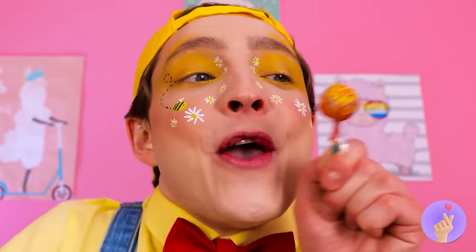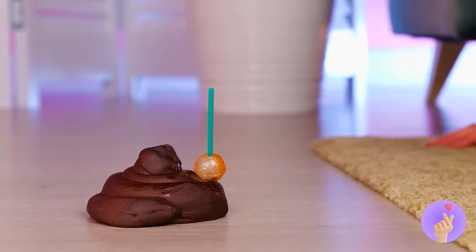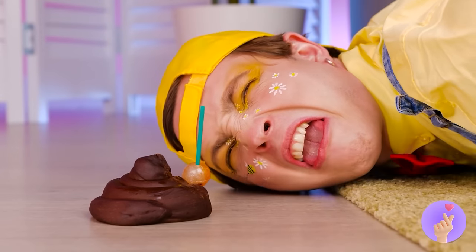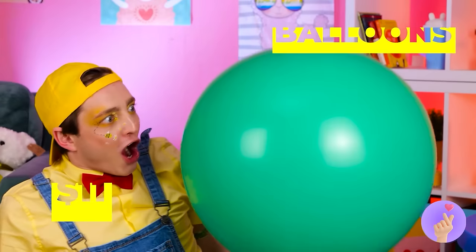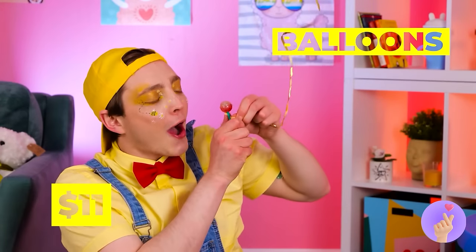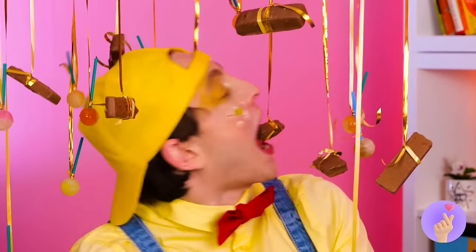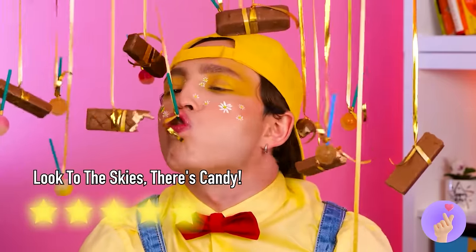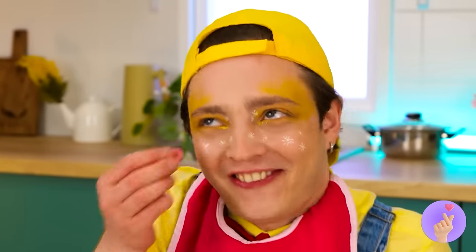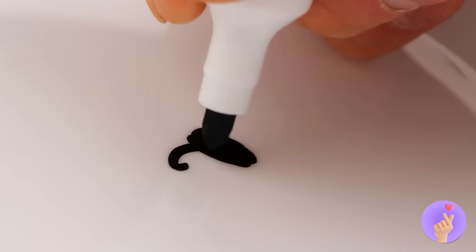Nothing beats a yummy lollipop — except maybe one that's already unwrapped. I don't think the five-second rule's gonna save us this time! Good idea — let's check our emergency balloon reserves. Great place to keep your stash — there's all that room on the ceiling! Just don't bite into any of the hard candy. Don't play with your food — better yet, let's make something to play with! Draw whatever you like with dry erase markers.